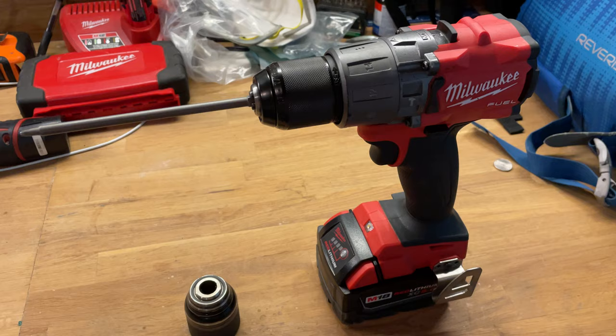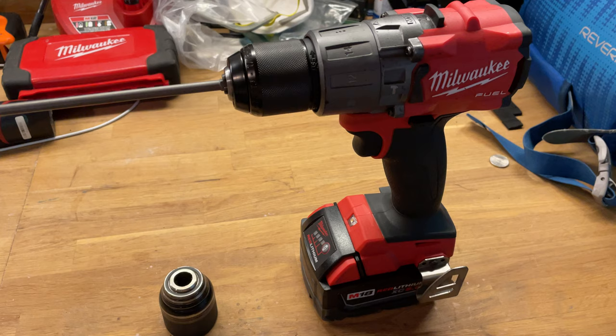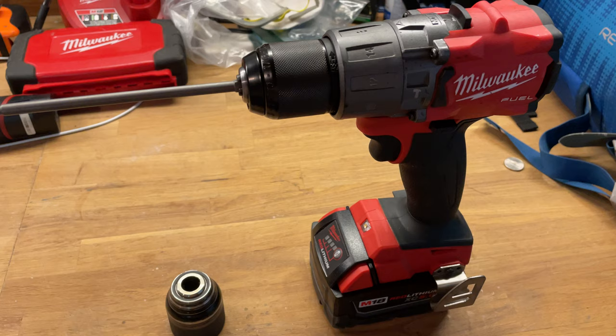This is the Milwaukee drill that's had a lot of trouble with run-out. This is actually the replacement — the original one had a ton of run-out. I sent it back to the supplier and they gave me this one. And this one had just about as bad of run-out as the original. I contacted Milwaukee, and Milwaukee said it was within spec, which is kind of crazy.